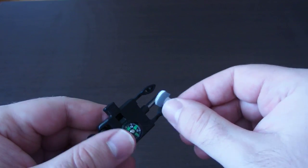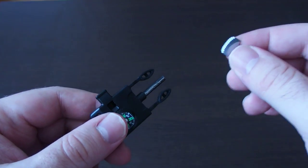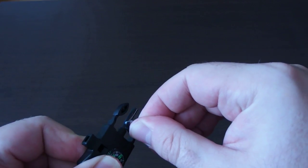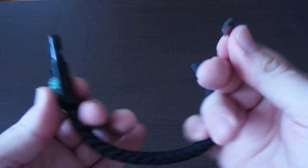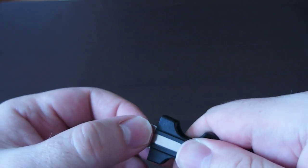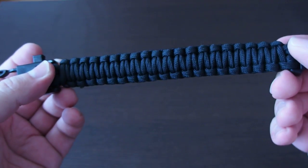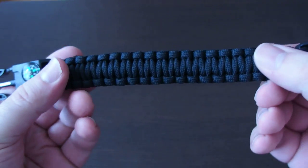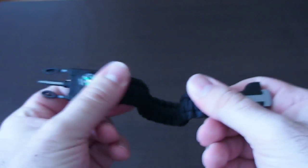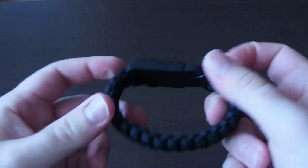It can be used with this special firelighting rod in the middle. This way it's very easy to use. The paracord itself is very good quality and looks fine.